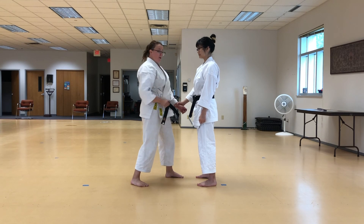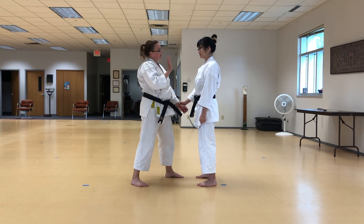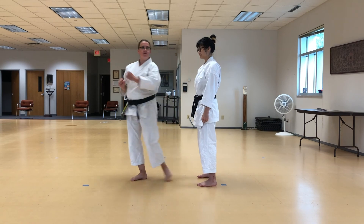Always face the opponent one last time to finish, so that they don't grab you on your way out the door.